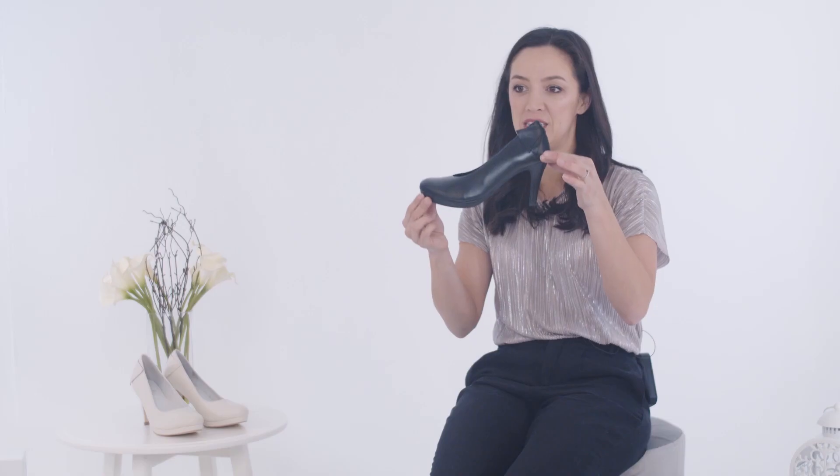Hi, my name is Jenny Bailey and I'm the founder of Color Shoes. Today I'm introducing the Sophia. The Sophia is our classic high-heeled court shoe with an almond toe.